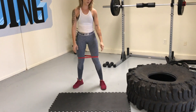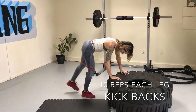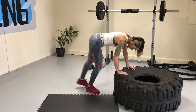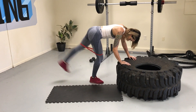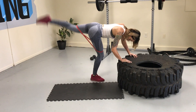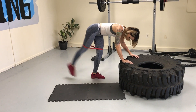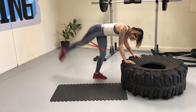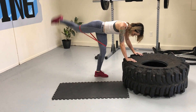Moving on to kickbacks. You can plant your hands on a chair, a bench, or your couch, and then kick your legs straight back. I'm using a resistance band — again you can do this with or without. Really focus on squeezing your glute at the top of every rep, taking a slight pause to engage the glute. I'm in a perfect 45 degree angle here, keeping the back straight throughout.